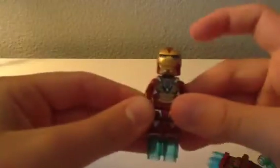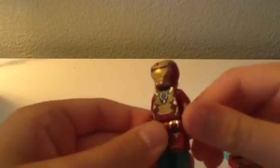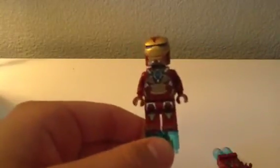This is the Heartbreaker suit. It has more silver than gold. I think it might have been used in Iron Man 2, but honestly I'm not sure. It has blue eyes instead of white like on the other ones. It also has a silver chin strap and red up here, so it has more detail than a normal helmet. It has dark red hands instead of gold, and a blue arc reactor. That pretty much sums it up for the Heartbreaker suit.